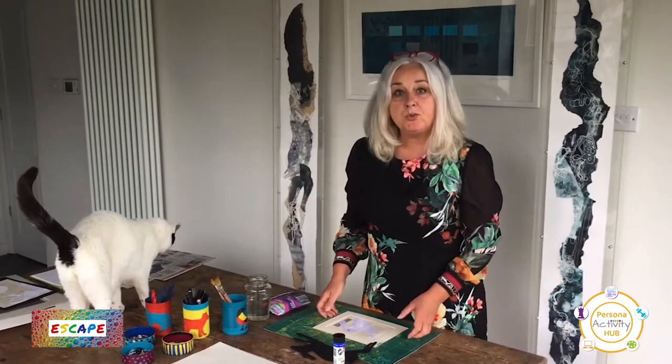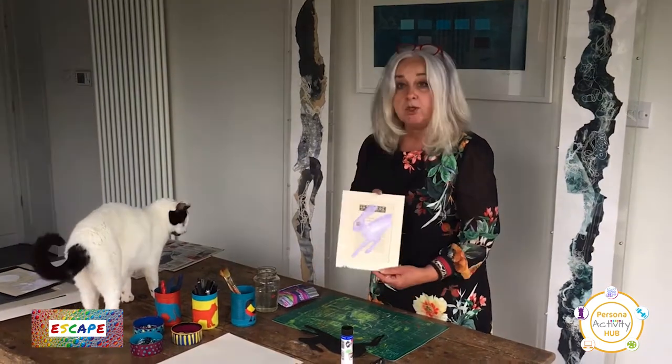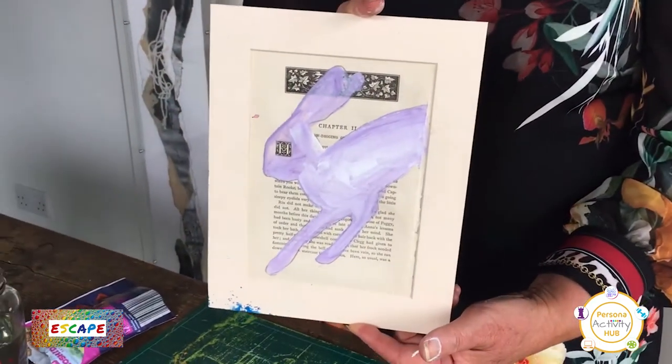I hope you've had a good week and enjoyed the artwork that we have done already. This week we're going to do a picture for your bedroom.